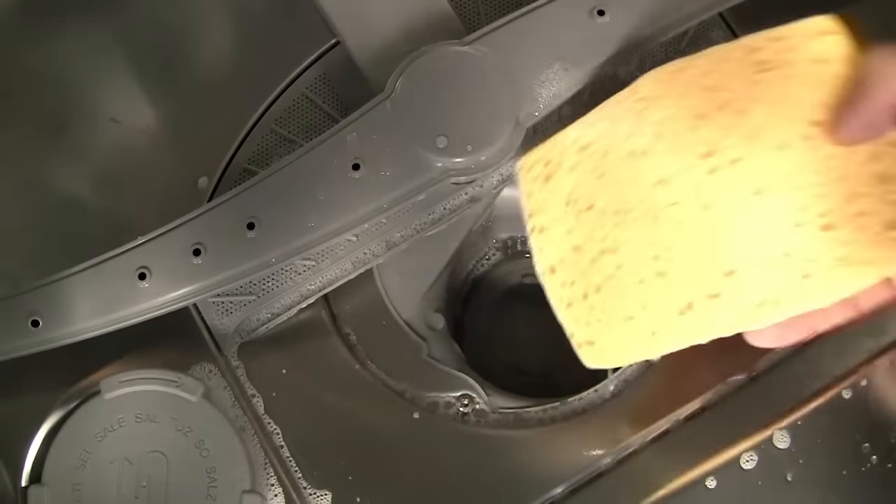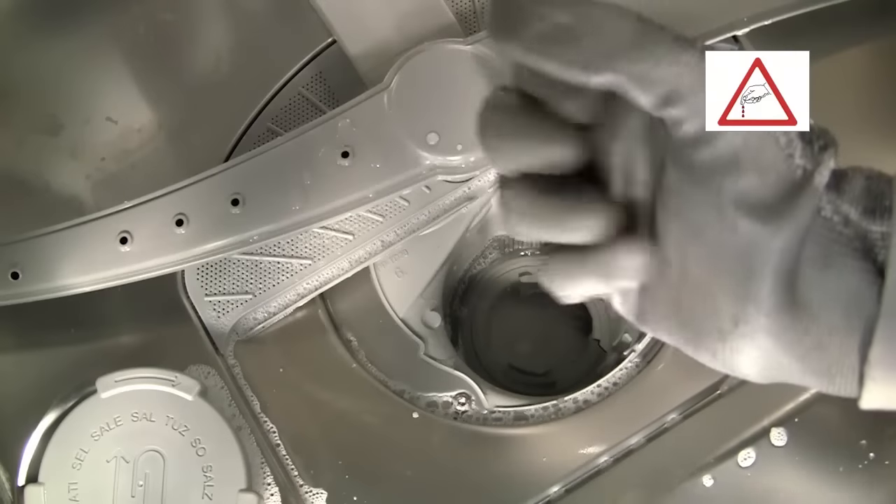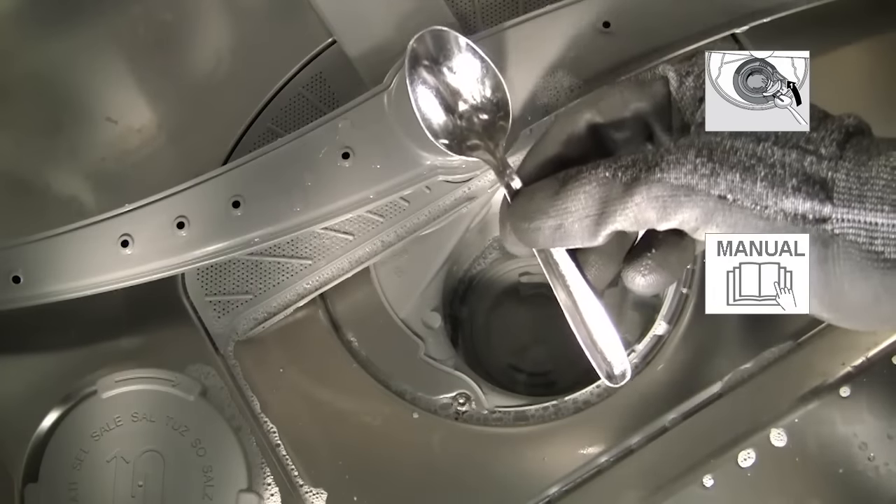When you have removed the water, it is essential to wear protective gloves when placing your fingers in the pump area, as broken glass fragments can collect here. With a spoon, prise off the pump cover.